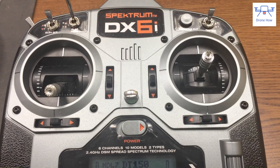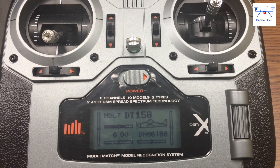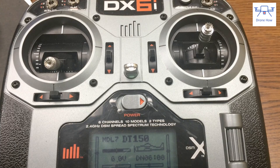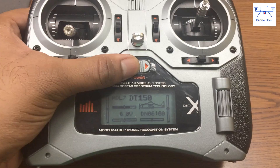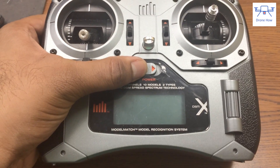The first step in the process is to select a new model on your transmitter. In this case, I've selected and named it Model 7 DT150 — you can call it whatever you like depending on the model you're binding it to. Refer to your transmitter's manual to find out how to select a new model, set the model up exactly how you want it, and then turn the transmitter off.